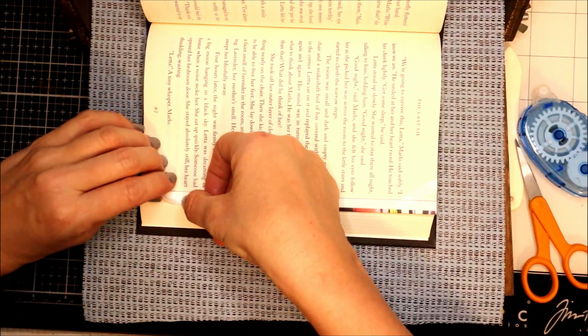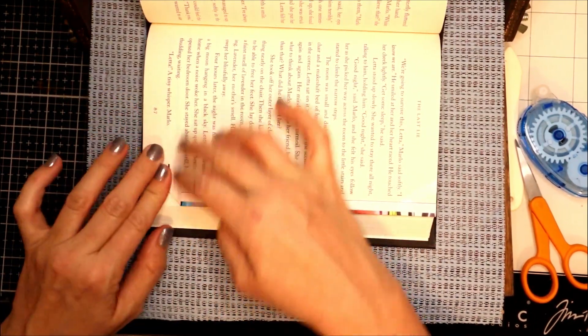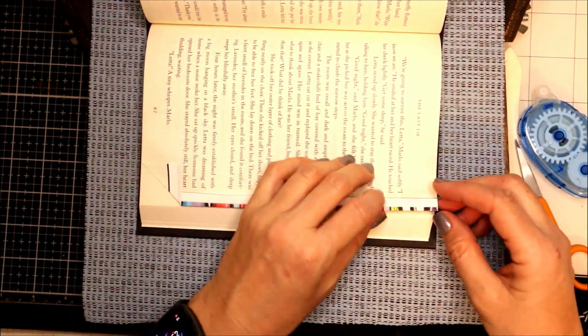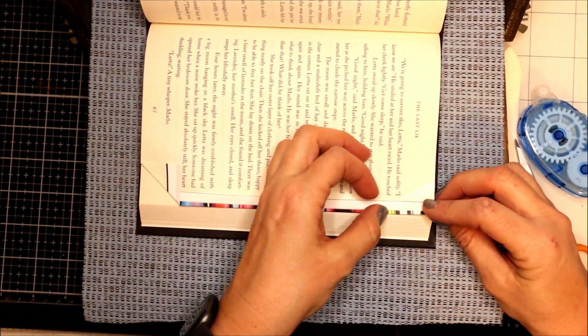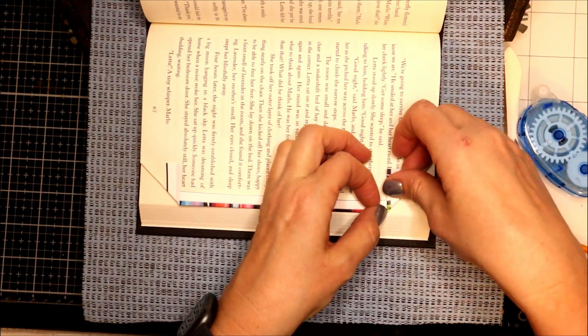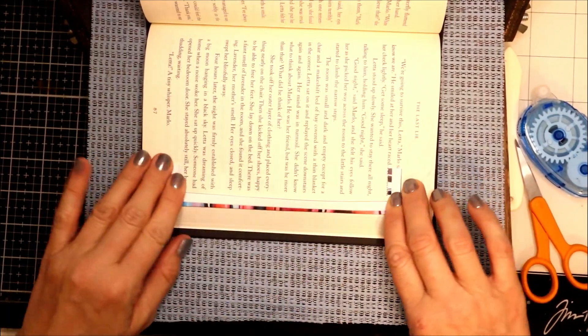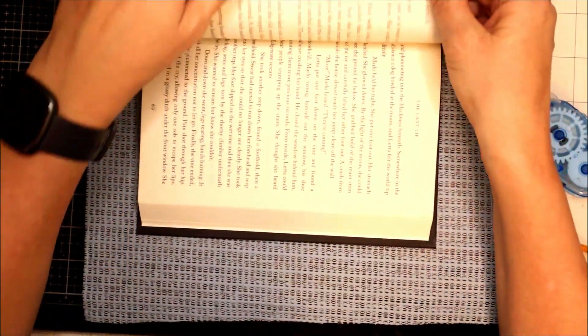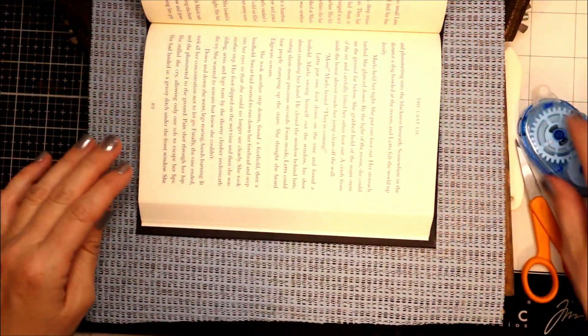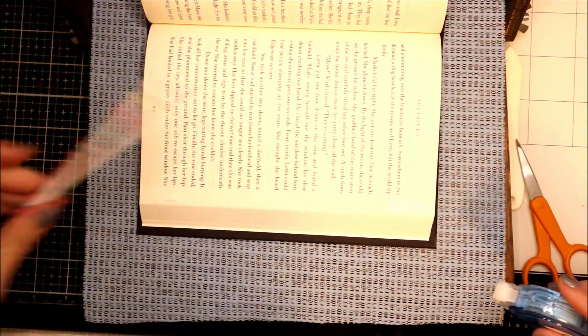Same thing — nail and then follow the lines in the book. Then same thing it's going to be right here where I want to fold it. I'll do one more page here and then proceed off camera with the rest.